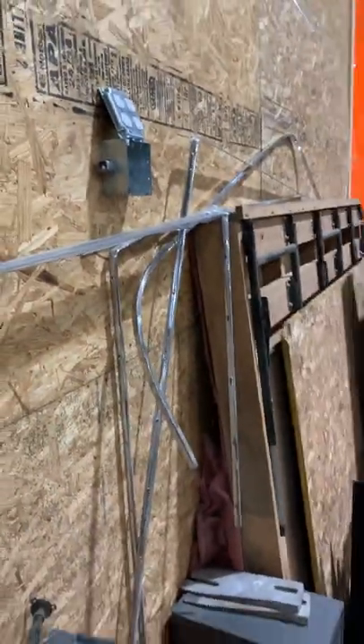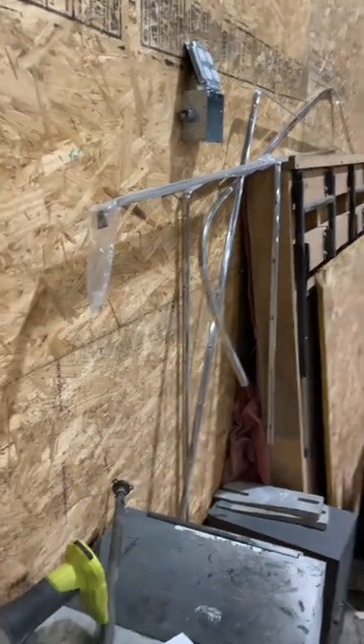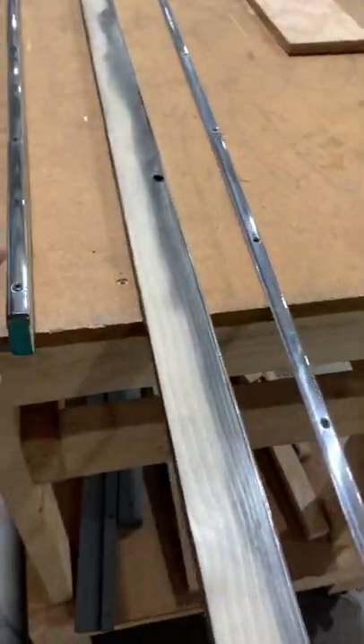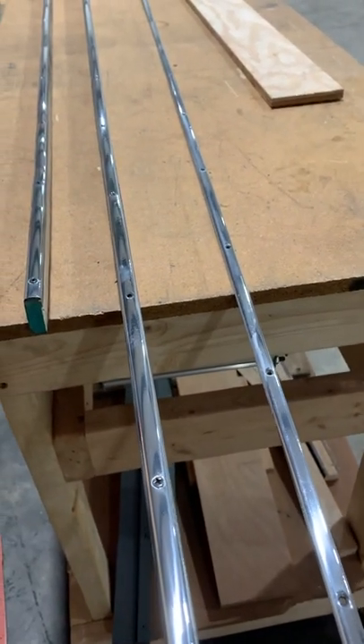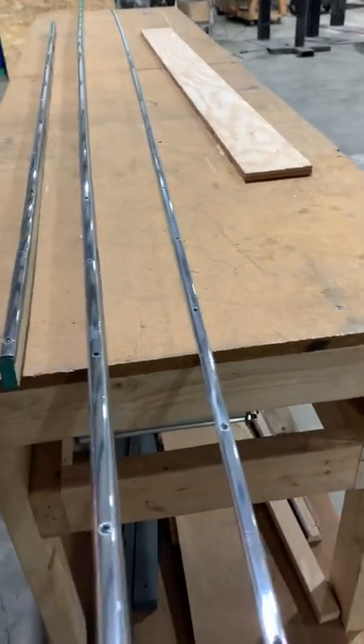This is the aluminum trim for your windshield, which is being produced right now. Here's all the trim for your boat — well, the rest of it is right here where we fasten it to pieces of wood to make it stout enough. The aluminum is especially easy to bend, so that's all your trim — it's all ready to go on the boat.